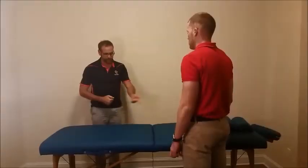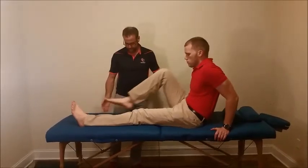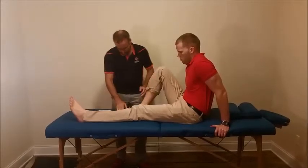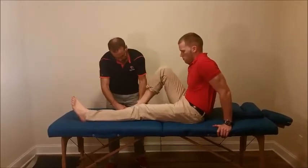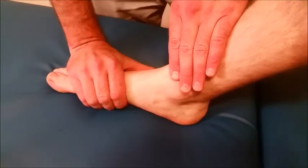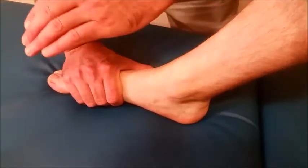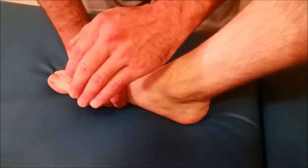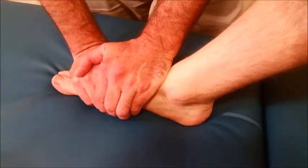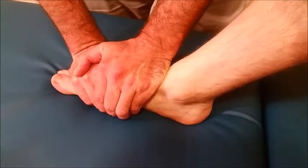Have the patient comfortably long sit with one bent knee so that the foot is flat and in slight plantar flexion. Position yourself on the side of the foot and grasp the mid and forefoot with your caudal hand to provide a distraction force. With the hypothenar eminence of your other hand, provide a downward force over the navicular to mobilize the joint to its end range before finishing with a high-velocity, low-amplitude thrust.